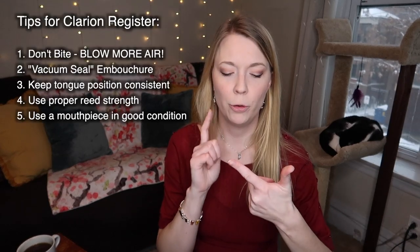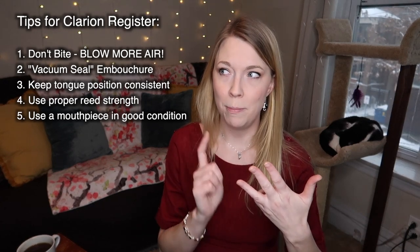So that's pretty much it. The five tips: don't bite; create a vacuum seal with your embouchure; keep your tongue close to the reed; make sure your reed is balanced to your mouthpiece — not too hard or too soft; and make sure your mouthpiece is in good condition. These five tips are not the only tips for making a good sound in the clarion register.